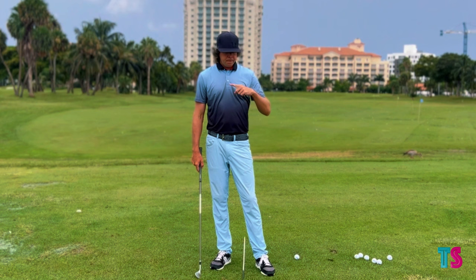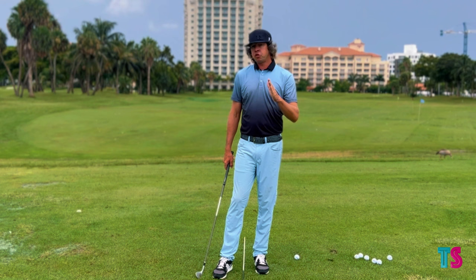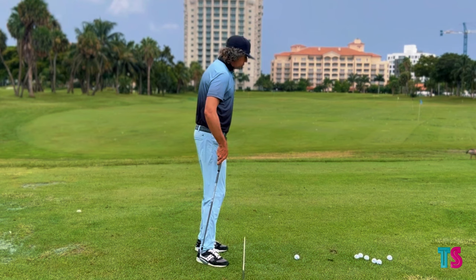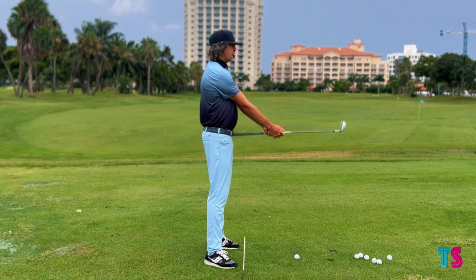Here is a really cool drill — a very simplistic way that you can start to understand and implement this, and begin to work on getting better at owning what impact feels like. The first thing I'm going to have you do is stand basically straight up and down. Take the grip of the golf club, put it right here in your belt buckle, and allow the arms to extend out just like this.